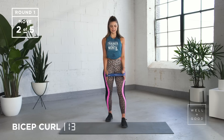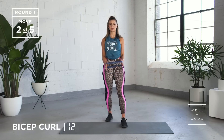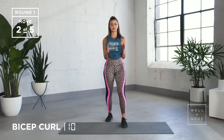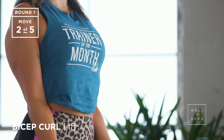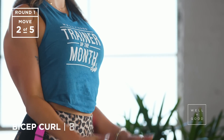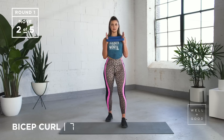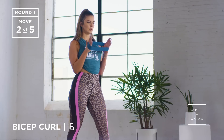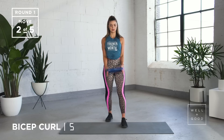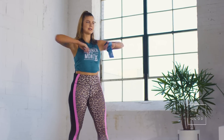All the way wide, back down. Breathing out as you pull the band up, coming back down. We've got five to go — four, three, try and keep those hands wide, I know this is killer, you're nearly there — and last one. Nice work.